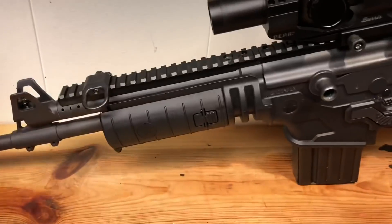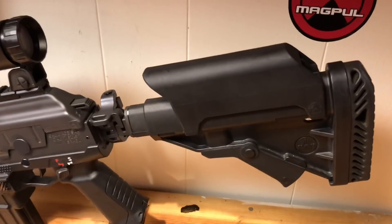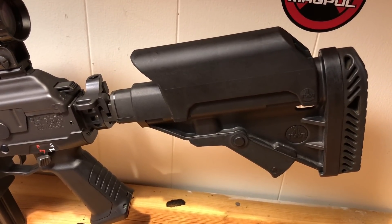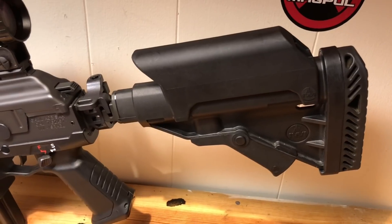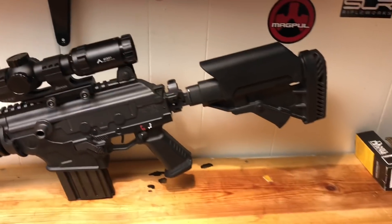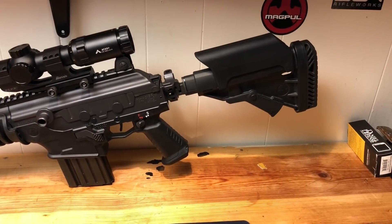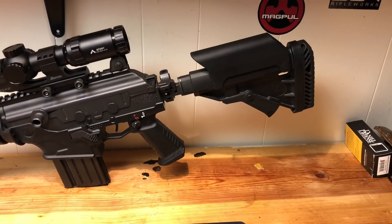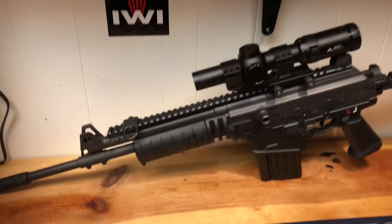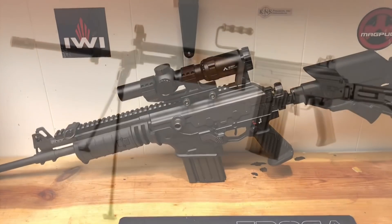One way is going to be through the handguard, and the other is replacing this folding stock with a fixed skeleton stock, which should save me a lot of weight. I'm finding that I do not need either a folding or adjustable stock on this rifle. I don't share it with anybody — it's mine — and a standard length stock works great for me. We're going to talk about exactly how we're going to do that.